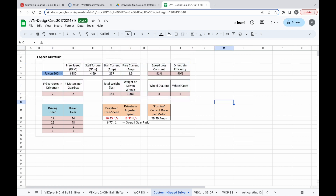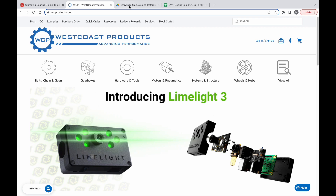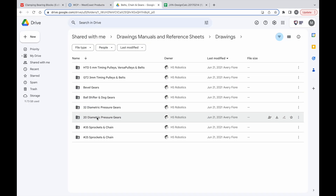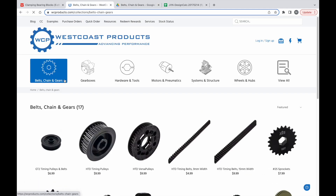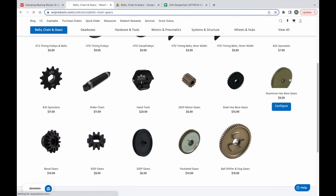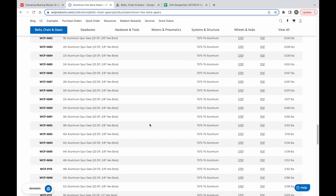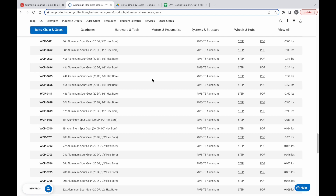If you're doing this from scratch, you just want to go to WCP and then go to aluminum hex board gears. They have all the available gears over here. You just want to make sure that the tooth count actually exists — usually they go in increments of two, but occasionally they'll skip to increments of four. So just make sure that the gear you selected is there.